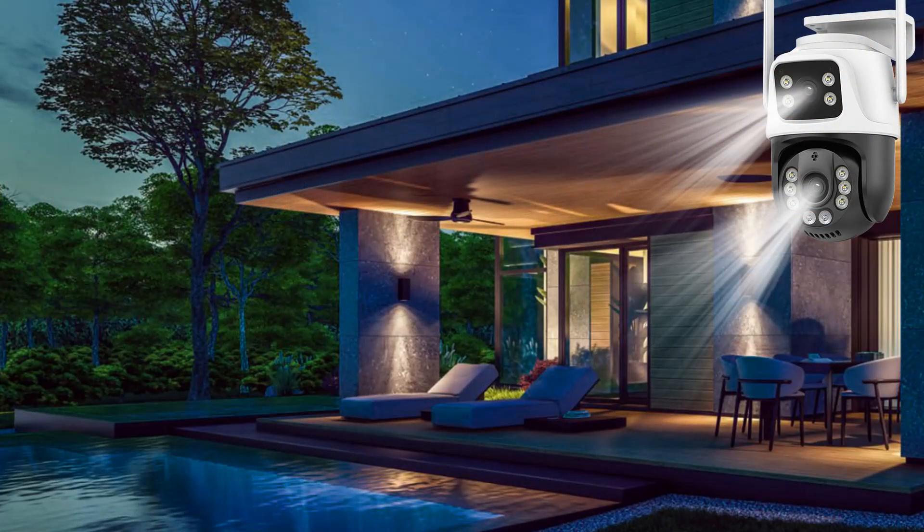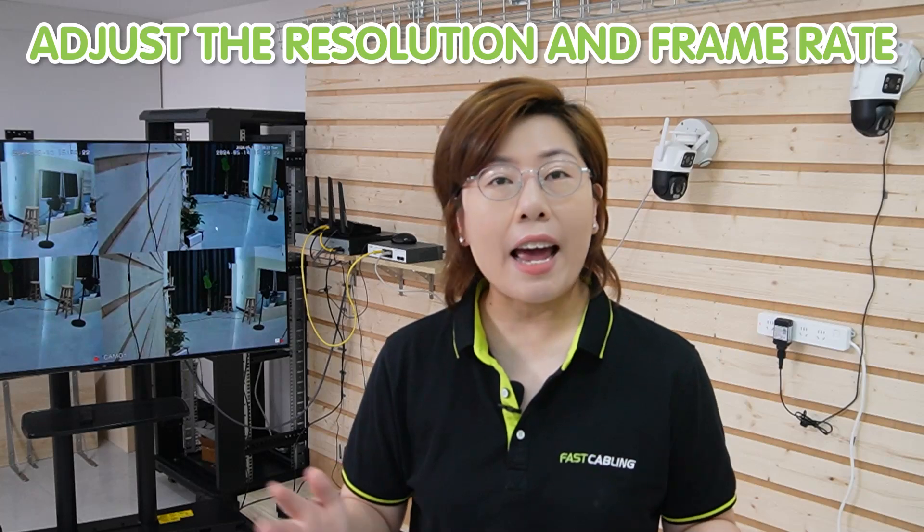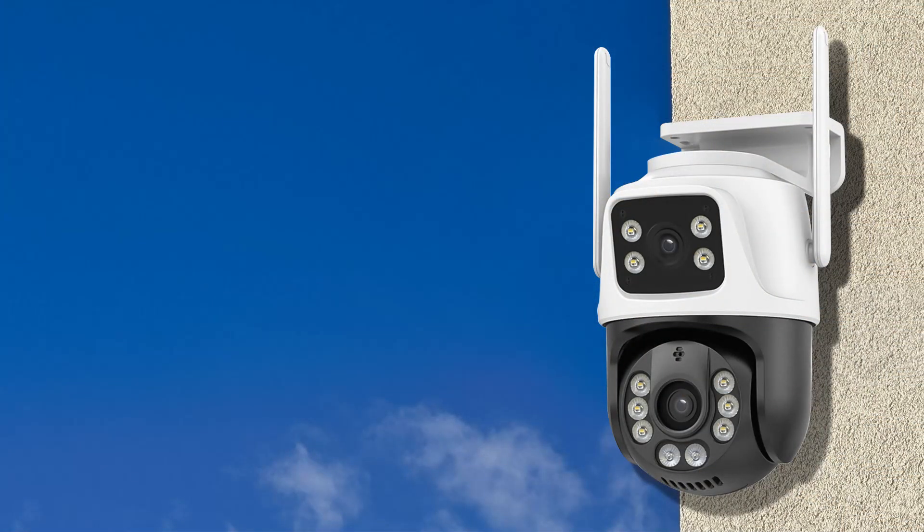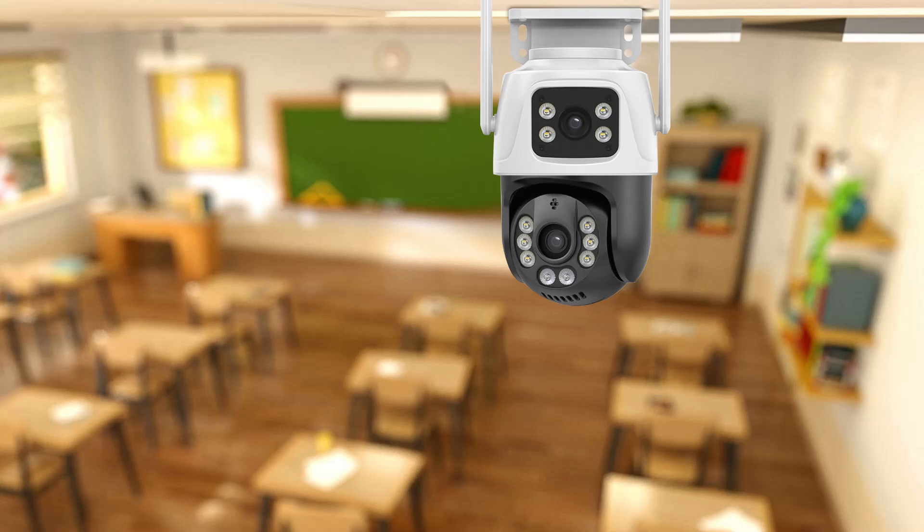There are also other features like color night vision, which keeps detail clear even in low light. You can also adjust the resolution and frame rates to suit your needs, ensuring the perfect balance of quality and storage efficiency. With versatile installation options like wall or ceiling mount, this camera adapts to your space.